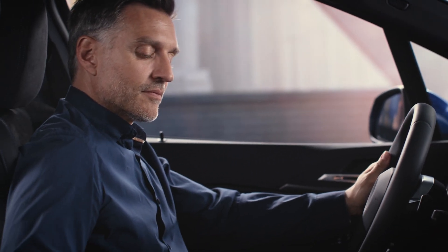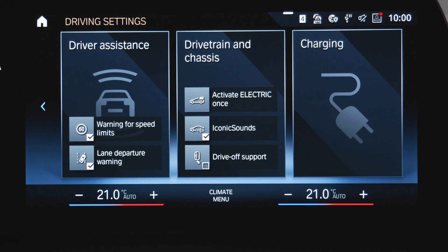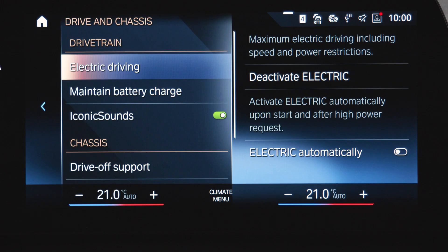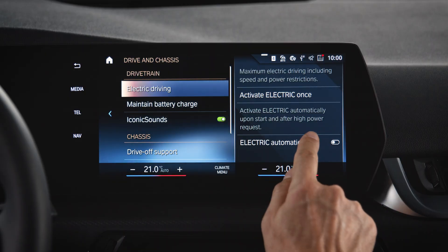Push the driving settings button in the center console. Under drivetrain and chassis, you can quickly activate the electric drive mode. Alternatively, open the drivetrain and chassis settings, where you can also start or stop the electric drive mode, as well as activate the electric automatically setting.